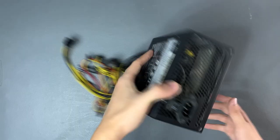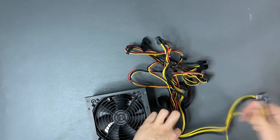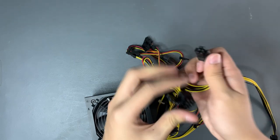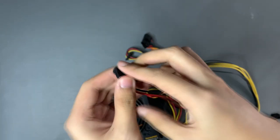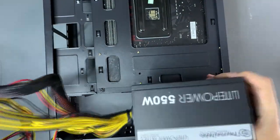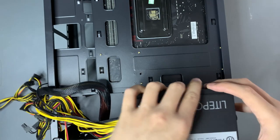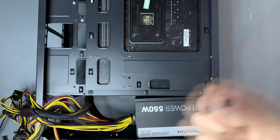Now let's install the PSU. The power supply we have is a Light Power 550 watts from Thermaltake. This is the 24-pin ATX power, the 8-pin CPU power, two PCIe power connectors for graphics cards, a Molex, and a SATA power pin — the SATA pin is mostly for storage devices like SSDs and hard drives. We're going to mount it fan side down because this PC is going to be placed on a table. If your PC is going to be placed on the floor, it's better to have it fan side up so it won't intake a lot of dust.